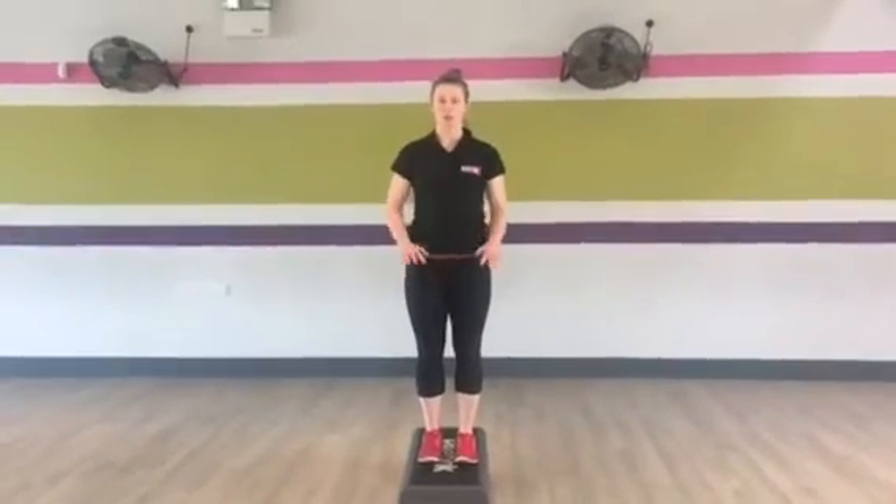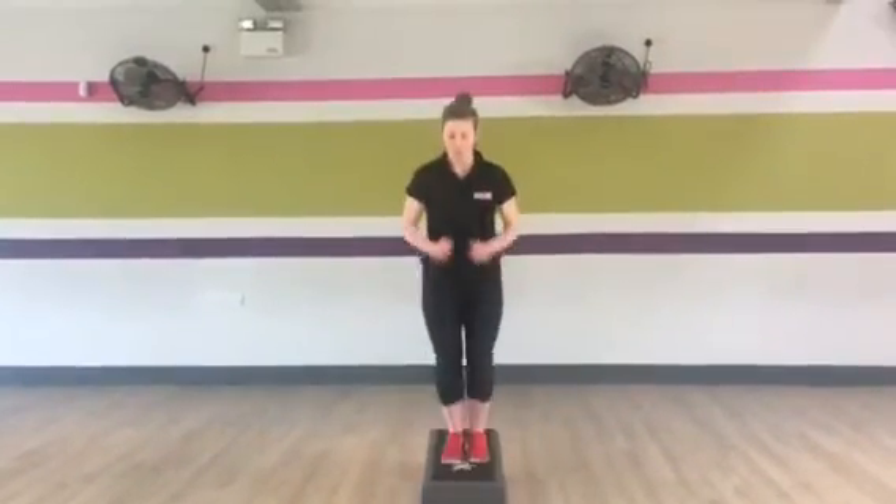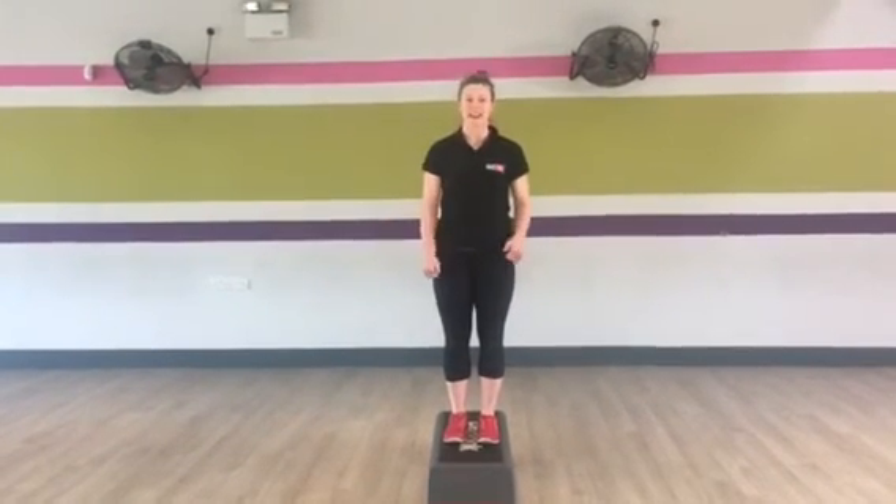Fourth exercise, we're going to do jumps and squats in between. So you're jumping down, squat low, watch your knees, chest high, jump back up and get to it — 30 seconds.